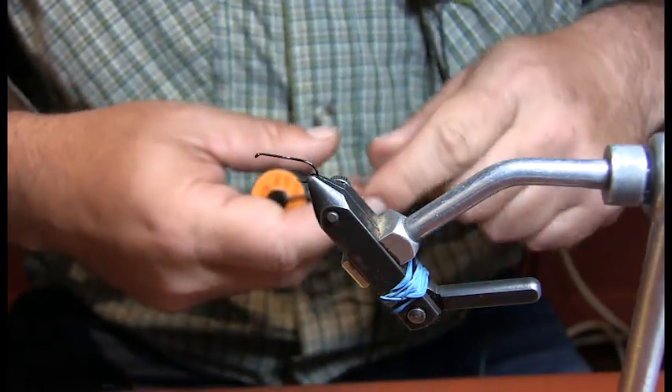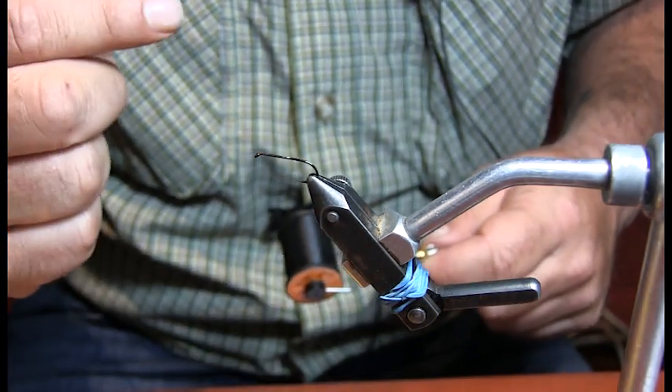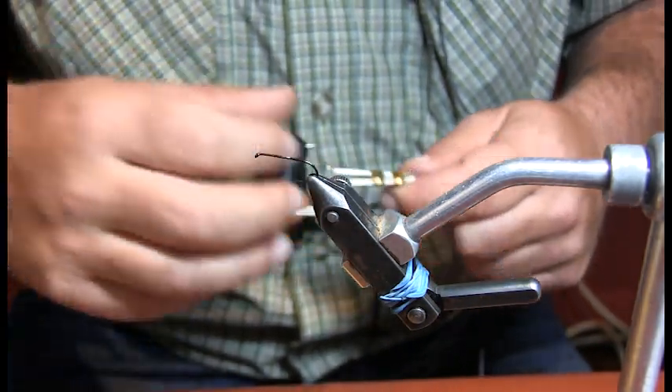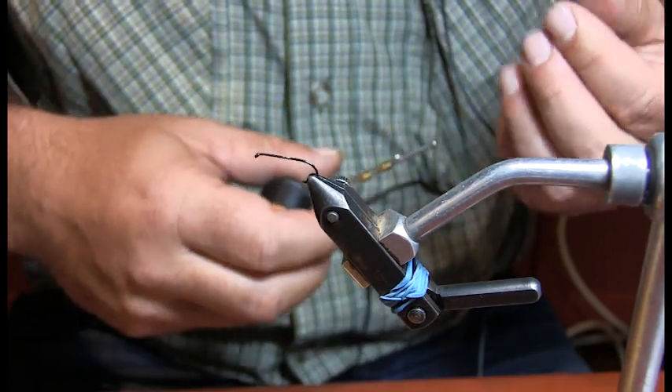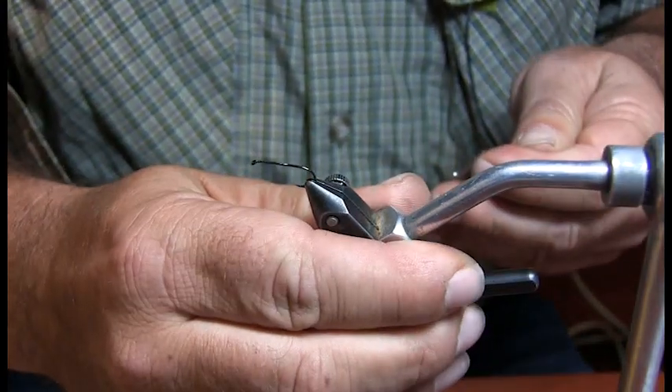It works well. The other time this fly works well is if you see a lot of black flies — like house flies — because they have that natural sheen to them. You'll notice on this one it just has a little different silhouette to it. So this is the Jimmer Beetle.